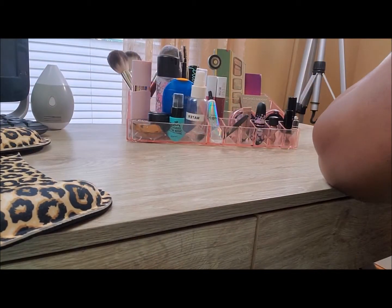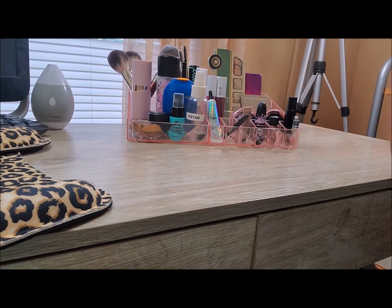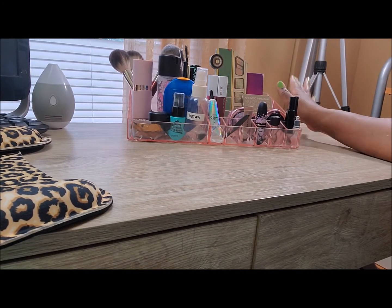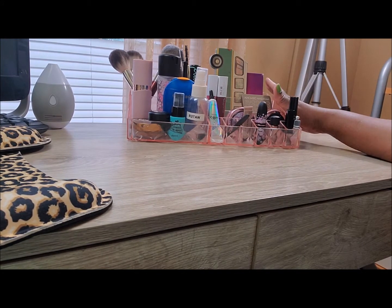Hello, welcome to Accessorize Your Life, where aging gracefully and accessorizing your life meet. I'm Julia. I am doing this video a little differently — I want to try doing it on my camera, so I hope you will bear with me and let's get started.